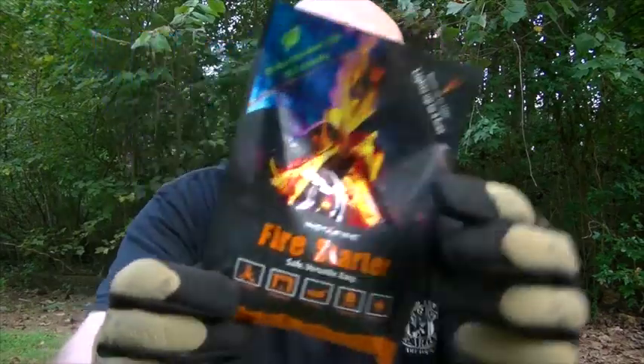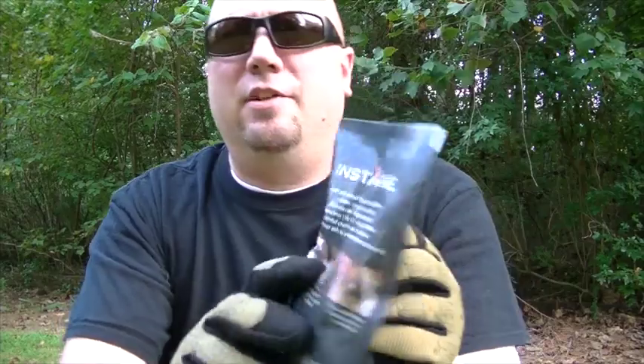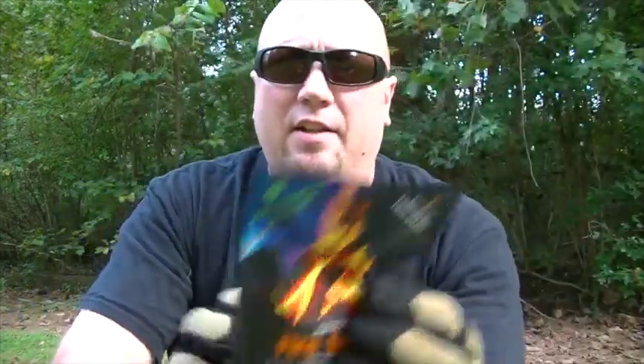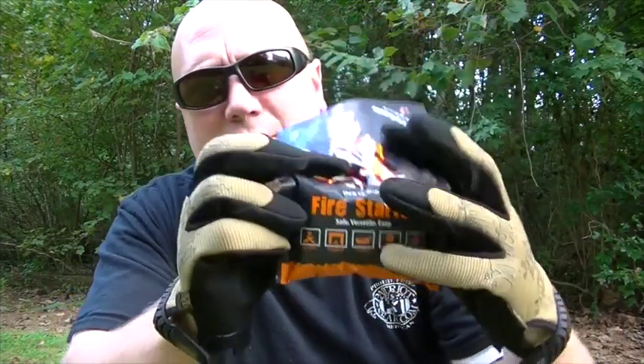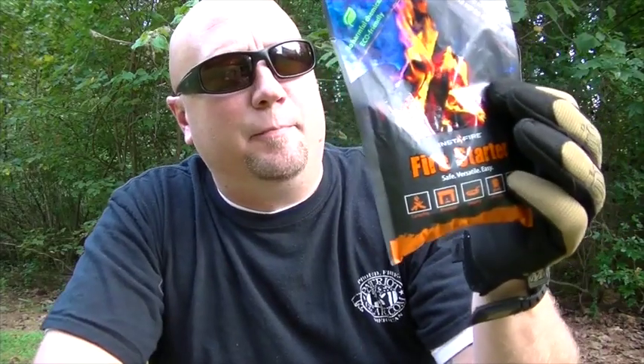Hey guys, it's Harley Wood. Today I want to show you something new that you might be possibly interested in putting in your bug out bag. It's called InstaFire and it is granules — they call them rocks, actually — that you can light. This single package will light up to four fires. There's about, just like a bag of chips, that much in the package. I'm going to give this a try and tell you what I think of it.